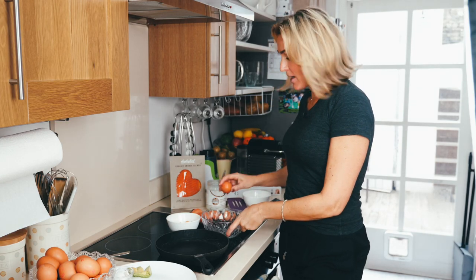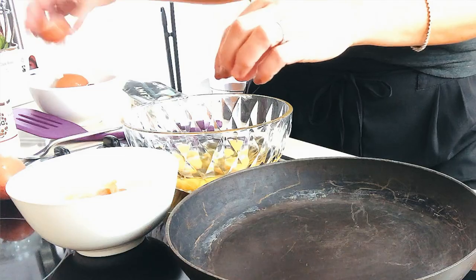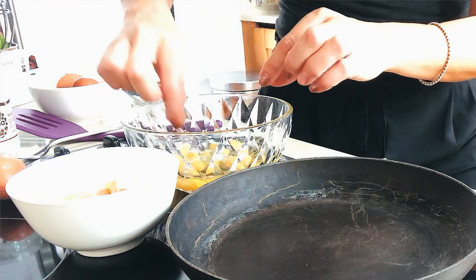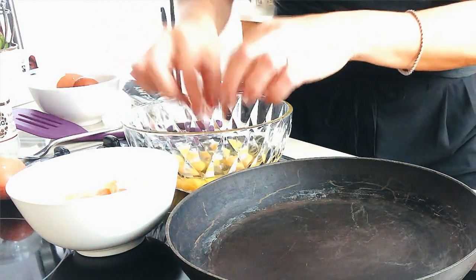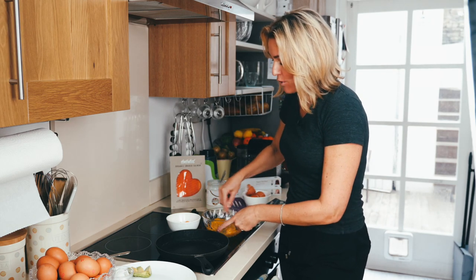All I do with my eggs is just crack them into a bowl. I'm using five — whisk them together. I'm just doing it with a fork.